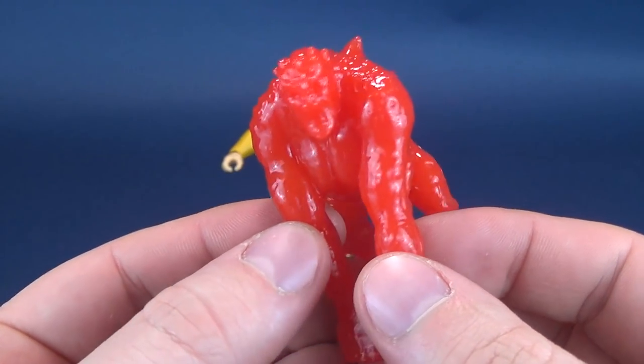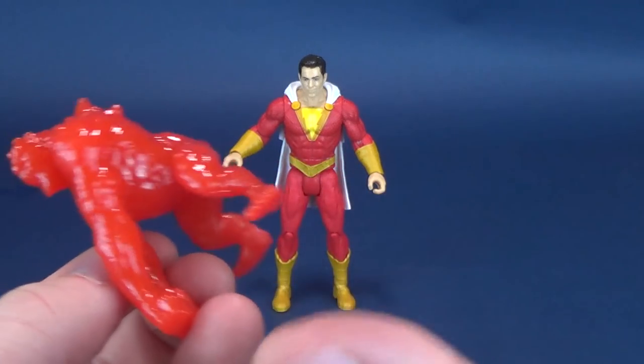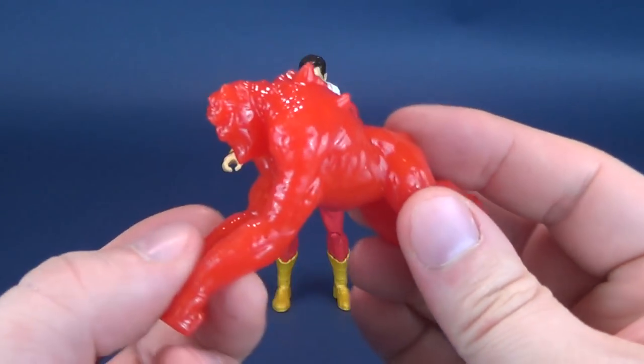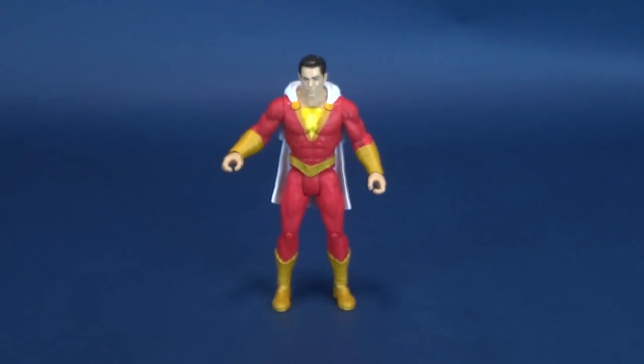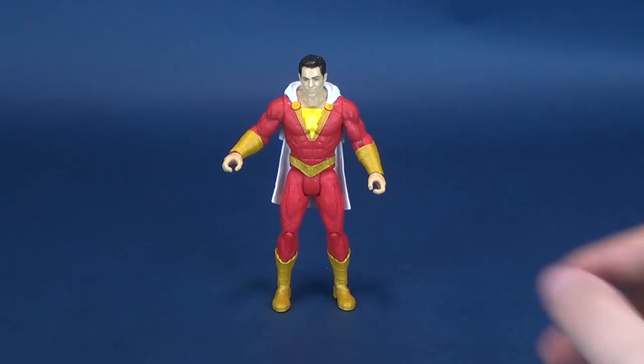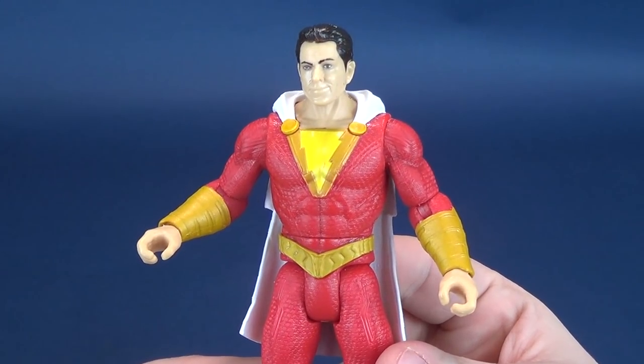Honestly, these accessories are kind of throwaways for me. I guess they throw something extra into the mix since accessories like lightning bolts don't really make sense. I wouldn't be motivated to pick up every single figure just to get a Power Slinger — I think they're just add-ons personally.